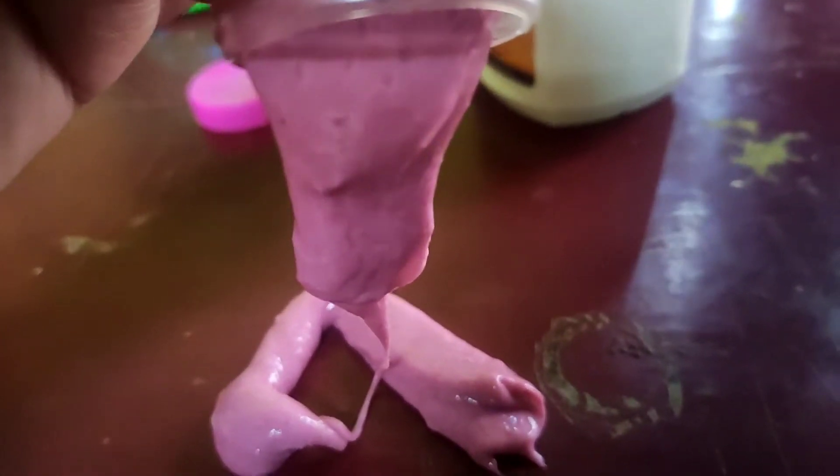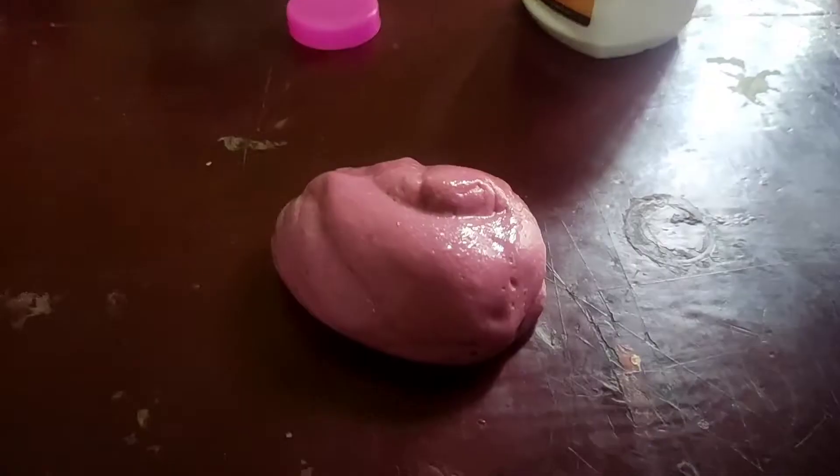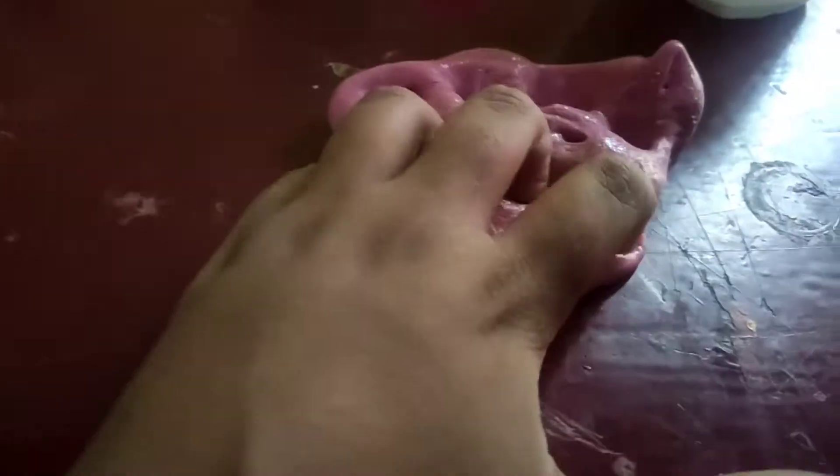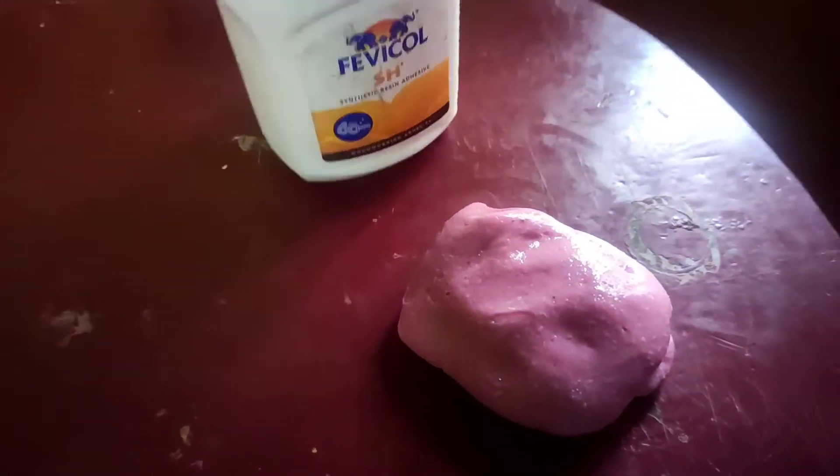Hello friends, welcome back to my channel Ultimate Alina. In this third video, we mix Fevicol slime. I already mixed it with Fevicol, but this slime is very hard to mix with Fevicol.